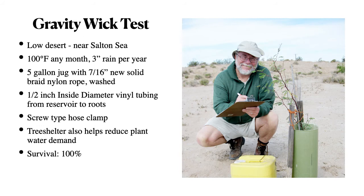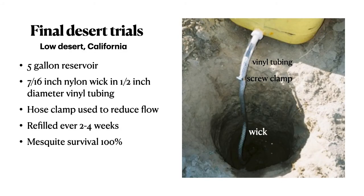I tried the gravity wick test out near the Salton Sea at a site that gets 100 degrees Fahrenheit any month and only three inches of rain per year. A 5-gallon jug is used with 7/16 solid braid nylon rope, washed, with a screw-type hose clamp to adjust flow. The tree shelter helps reduce plant water demand and also protects the tree seedling from grazing by rabbits. Survival: 100 percent.